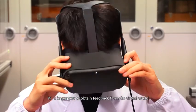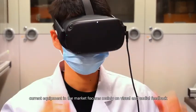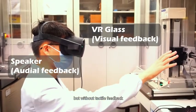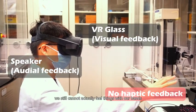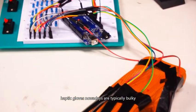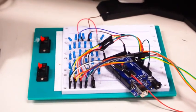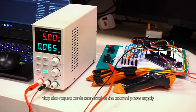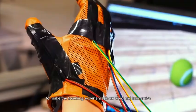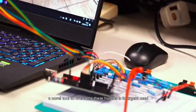In VR/AR, it's important to obtain feedback from the virtual world. Current equipment in the market focuses mainly on visual and audio feedback, but without tactile feedback, we still cannot actually feel things with our hand. Haptic gloves nowadays are typically bulky and tethered by a bunch of wires or cables, and require cords connected to an external power supply. A novel tool to overcome these hurdles is an urgent need.